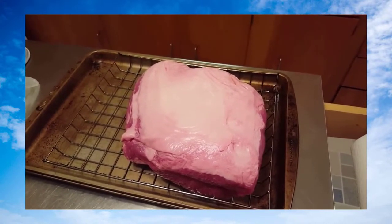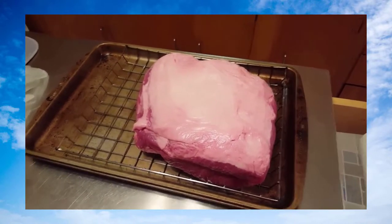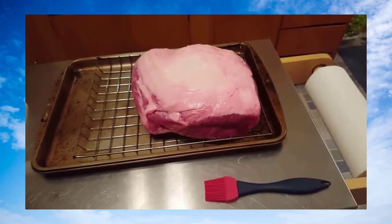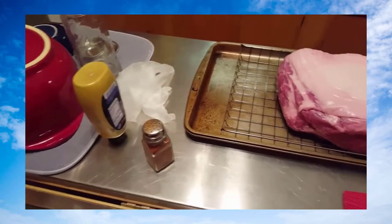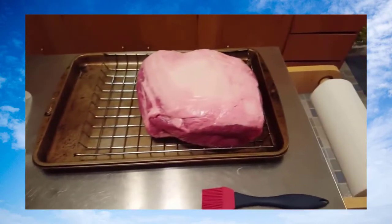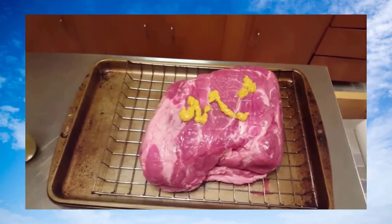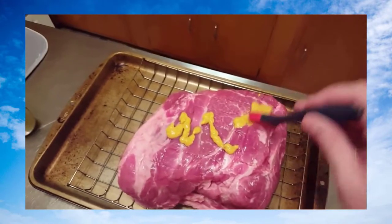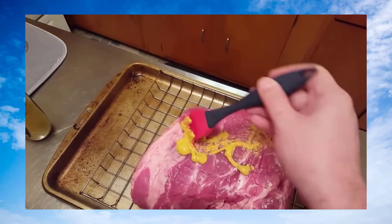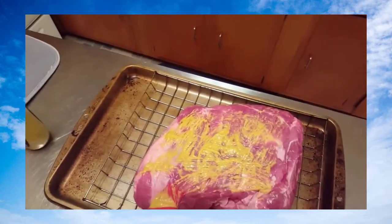I'm gonna flip it over and start on the bottom first, that way when I flip it back over it's the way I want it. What I do with my pulled pork is cover it in mustard and then with the dry rub. I put the mustard on and wipe it around — it gives the rub something to stick to. This is how I've always done it.